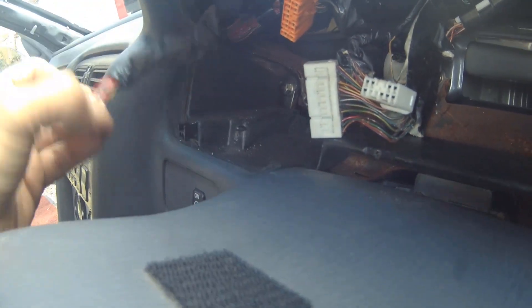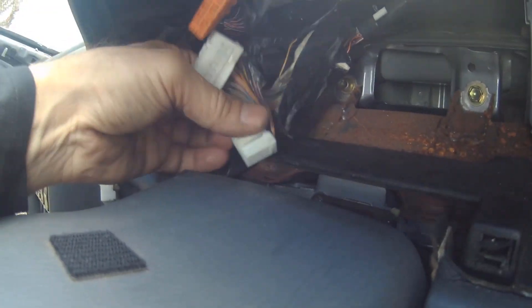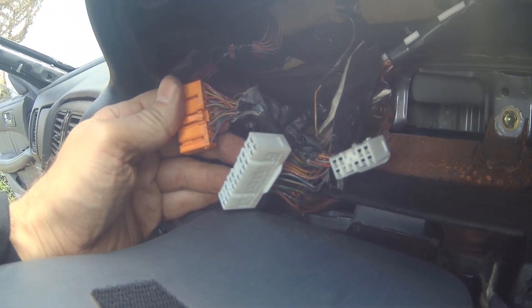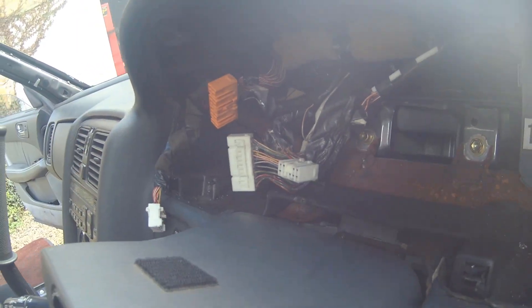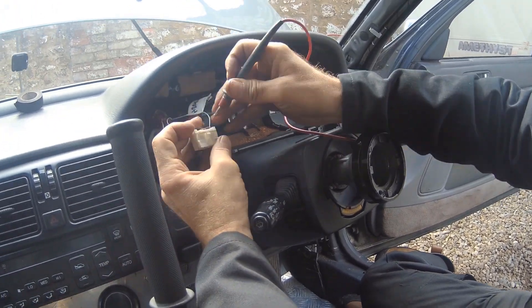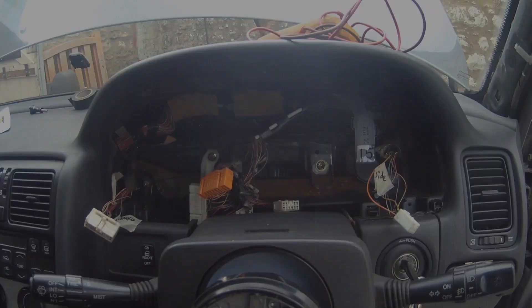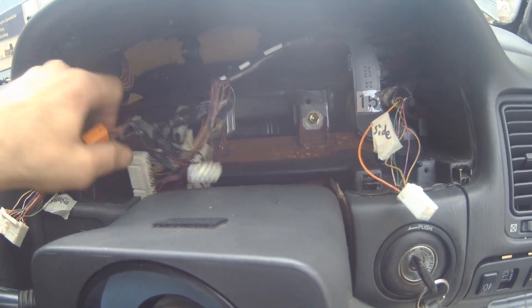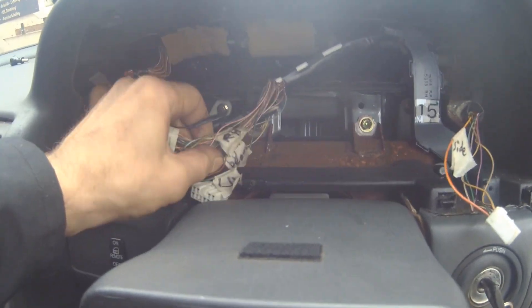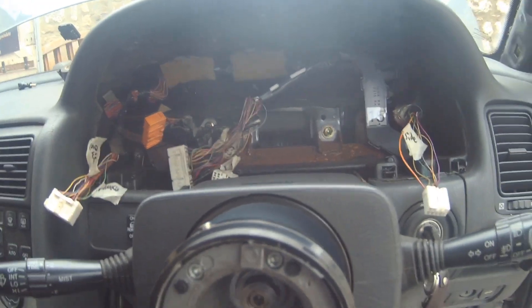Inside the dash we've got four connectors. The one on the left has the oil pressure light and the handbrake light — we need those two. From the other bunch of wires we need the indicator lights, side lamps, and high beam. After a bit of multimeter and wire testing, we've identified: oil switch and handbrake as warning lights, left-hand indicator, right-hand indicator, high beam, and side lights for dimming the dash at night. That's all the wires we need.